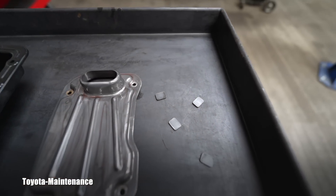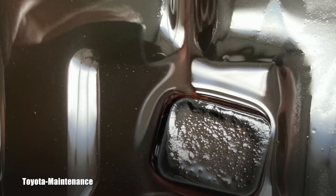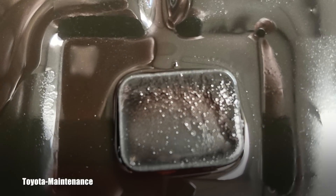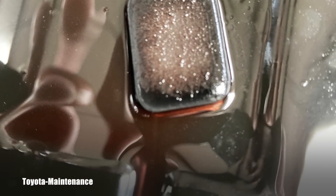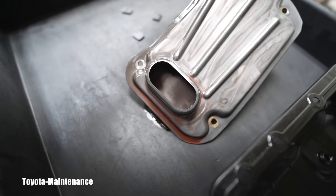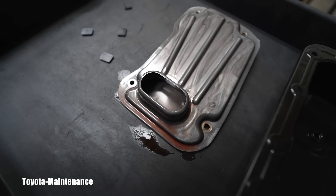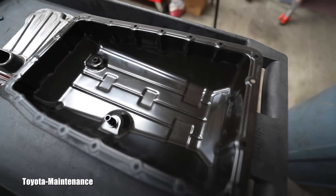I took a picture for the owner of every single magnet. Looking inside the filter, there's the fine mesh — you can see it. It's not a paper element; it's a very fine metal mesh. You're trying to see any bigger metal shavings, and in his case, fortunately, there weren't any.